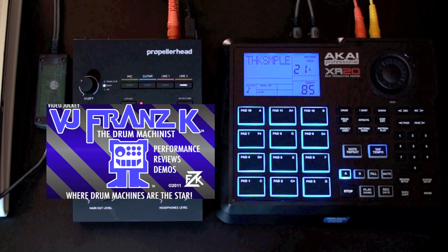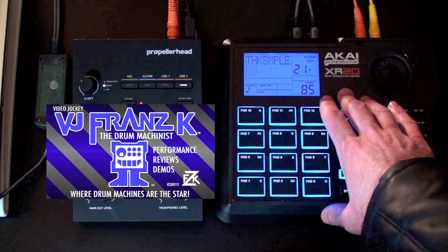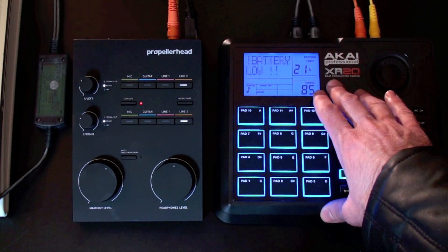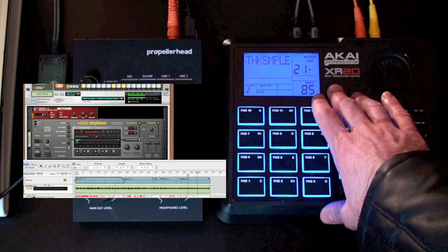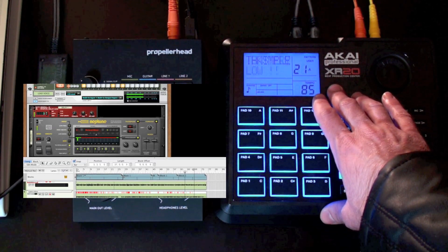Good evening my friends, this is VJ Franz K. A lot of people have asked me the question of how to connect the Akai XR20 drum machine — beat production center, whatever you want to call it — to your laptop to record your beats onto various digital audio workstations. So now I'm going to show you exactly how to do it.